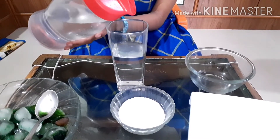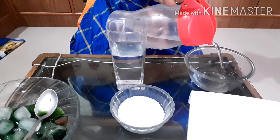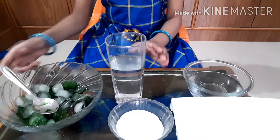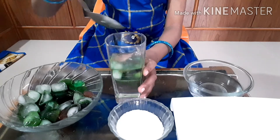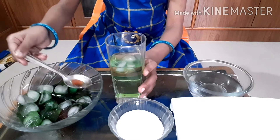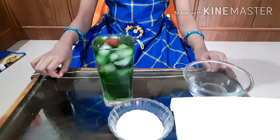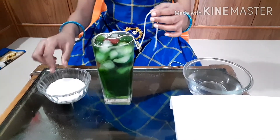Add some water into a glass and a bowl. Take some ice cubes. Add the string. Sprinkle some salt and wait for a few minutes.